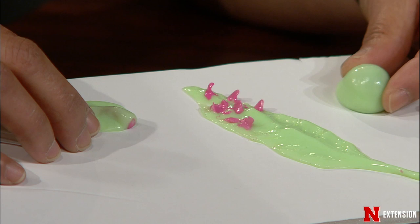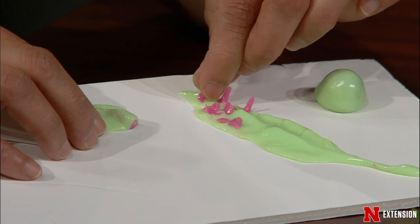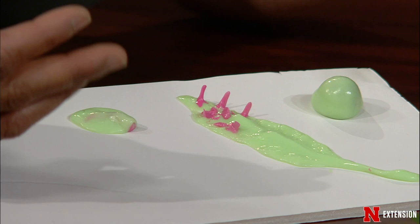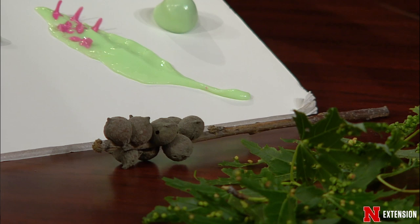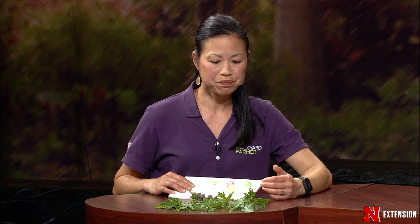Sometimes they turn out to be like these ball-looking things, sometimes they end up looking spindly, like these spindle galls or fingers. They may change colors, they may look like furry things, they may look like bullet galls. Often we name them that way because of what they look like and the plant they're on. So this is oak bullet gall, this is maple bladder gall. There are some that may stunt the plant or tree, but it's only going to be that developing growing tissue. So if you can prune them off, you can - but it looks worse than it really is.